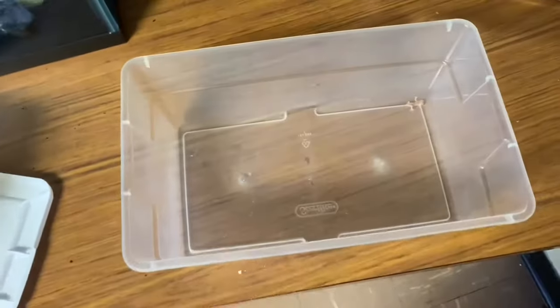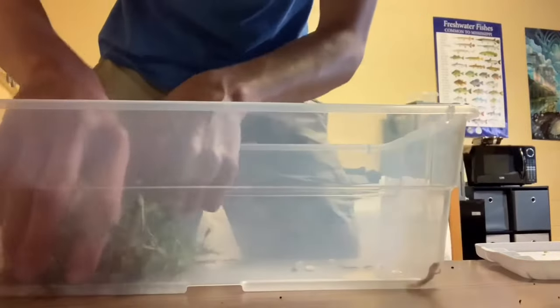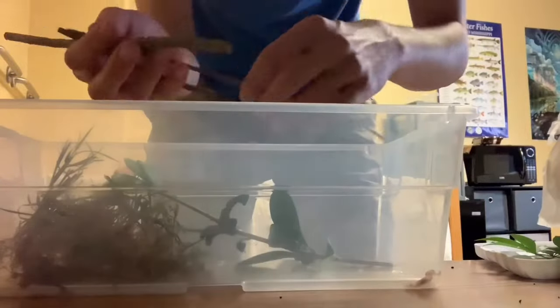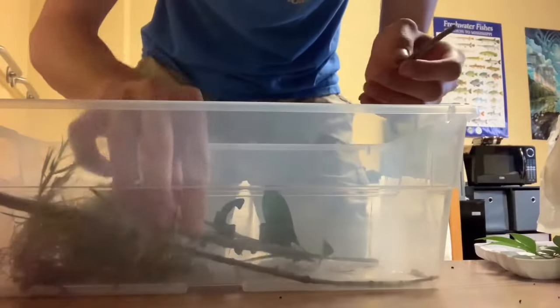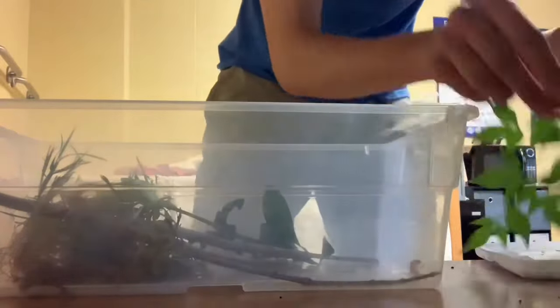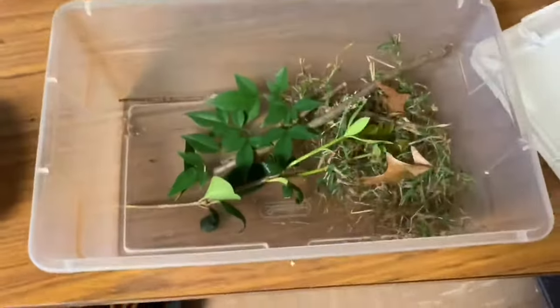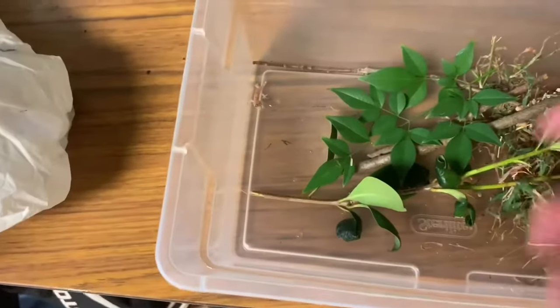Here we have the lizard, and we're gonna go ahead and put some of that stuff in here. Alright, this is what I'm going to go with for now. It looks like he likes it. The next thing I'm gonna do is put a little bit of water from the frog tank into here, just in case he gets thirsty.